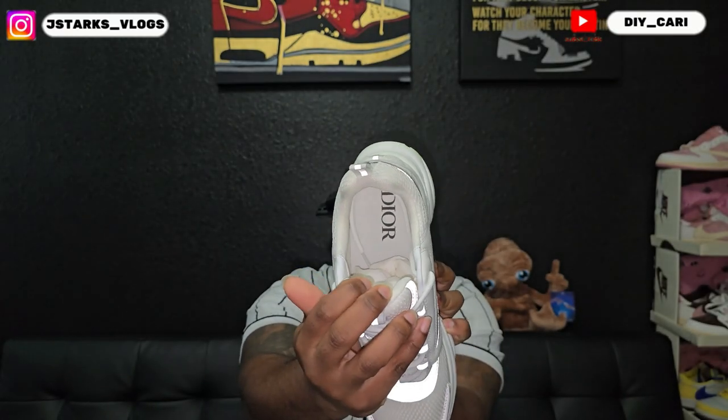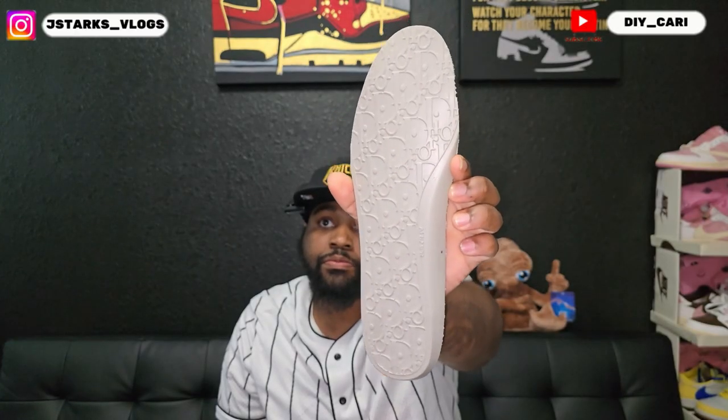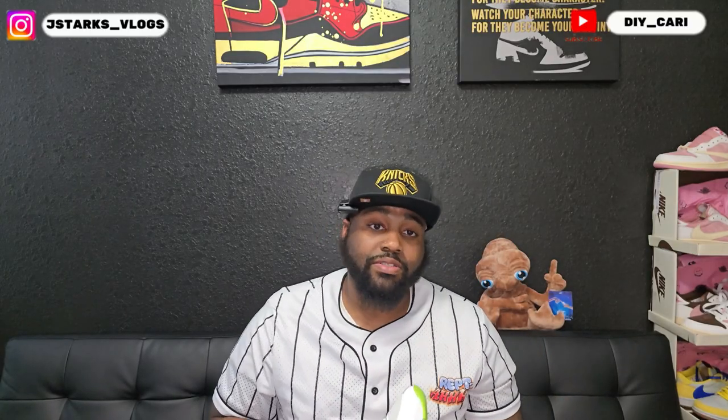As you can see on the insole, it does have the Dior on it and it comes with paper inside. While we're on the insole, I'm going to show you something I noticed when I pulled it out for the first time — on the back you got a logo on the bottom. I didn't know that was there until I pulled out the insole. Everything I'm looking at is the first time for me and the first time for y'all seeing it on the channel.